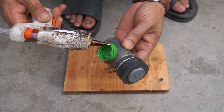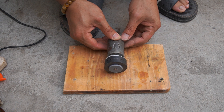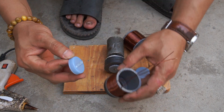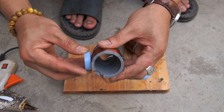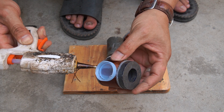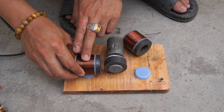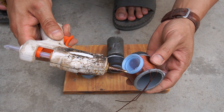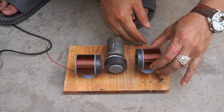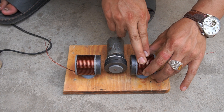I used a piece of wood as a base for the generator, then glued the motor to the wood. Next, I glued two plastic tubes wrapped with copper wire to two sides of the motor.